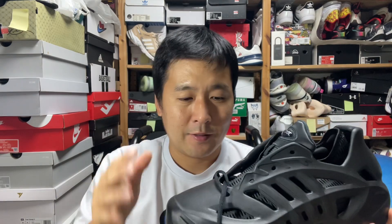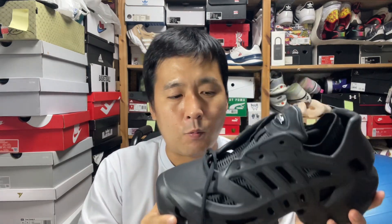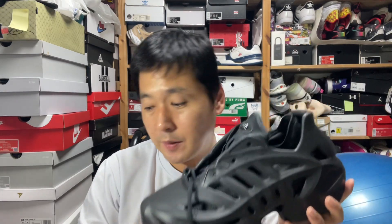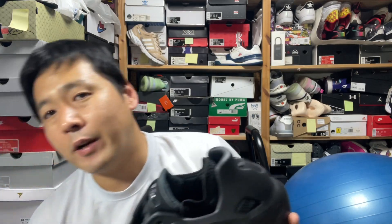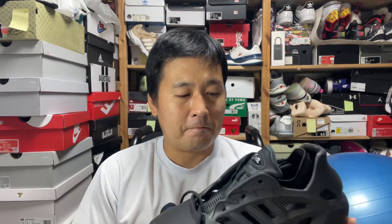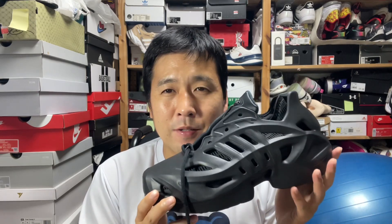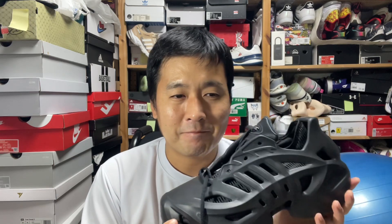For a size nine and a half, this shoe weighs about 415 grams, but it definitely feels lighter than heavy-duty clunkers like the Foam Posites. It is a lot softer than those Foam Posites — even though they have full-length Zoom Air and an extra Zoom unit in the heel, this is way softer. This is probably one of the softest shoes you'll find.